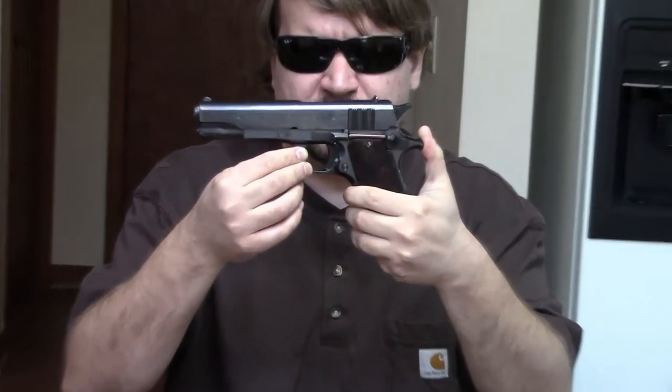The next .45 ACP pistol Argentina would adopt was not a licensed copy — this is the Ballester Molina, an indigenous design from Argentina. When going into production for the 1927 in the 1930s, they wanted more pistols with war on the horizon but were looking for ways to make them cheaper. A company called Hafdasa Argentina, which made very high quality engines for automobiles and aircraft, would come up with a solution. The two owners — Ballester and Molina — would sit down in 1937.